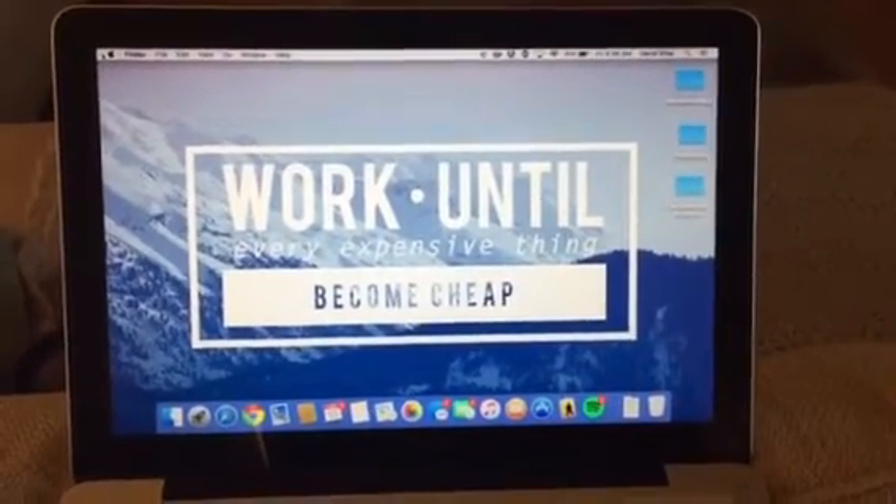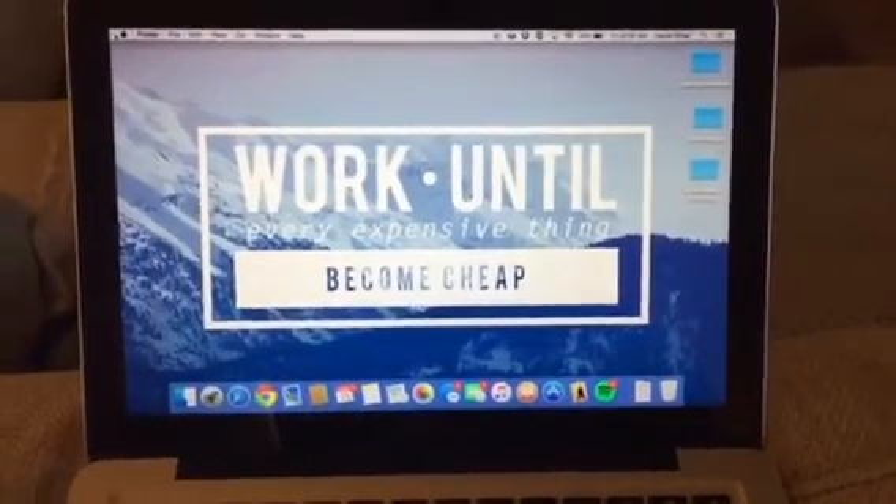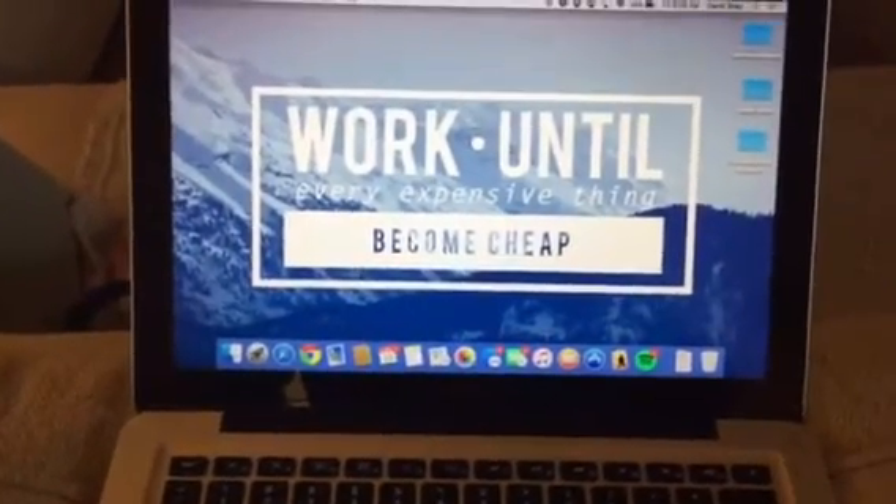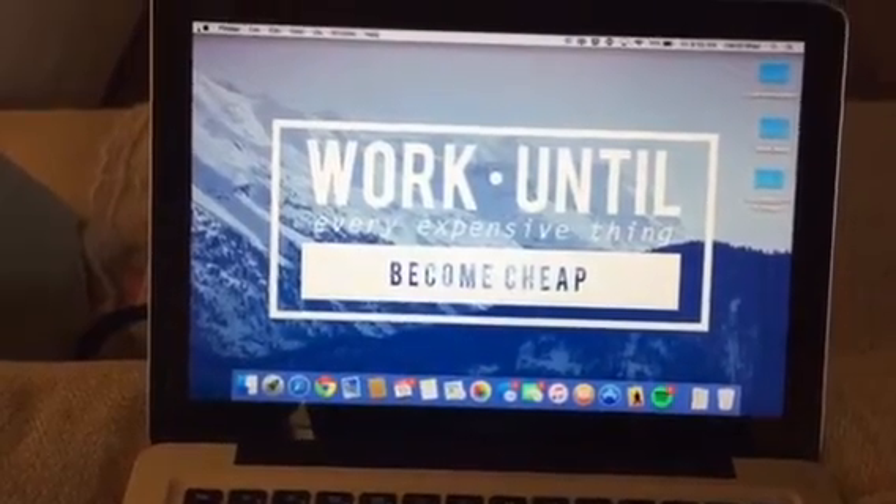Hey guys, how's it going? This is David Shea with Active IT Solutions. Today I want to show you a really cool trick on how to use an Apple TV and your MacBook Pro to do a wireless presentation.